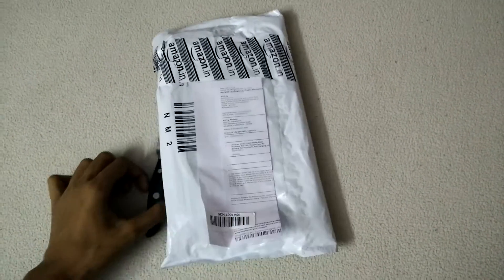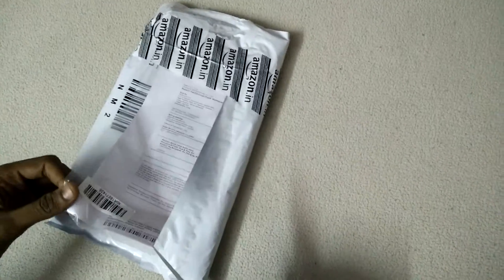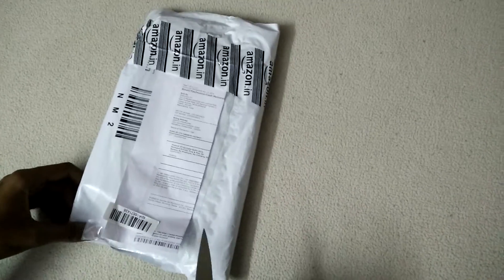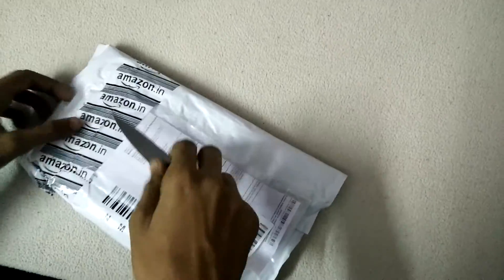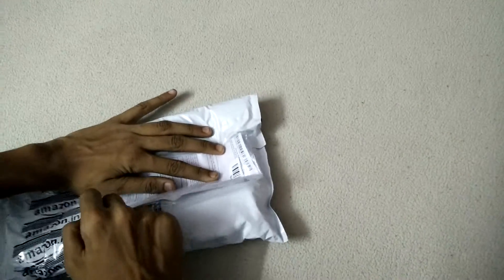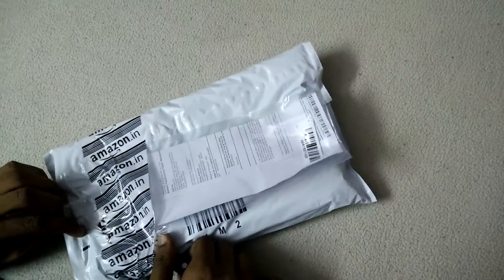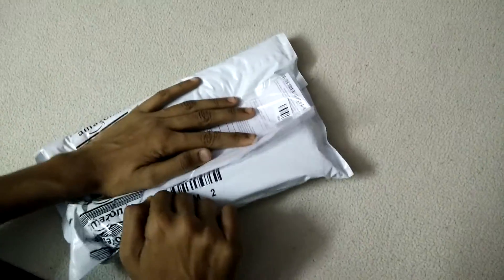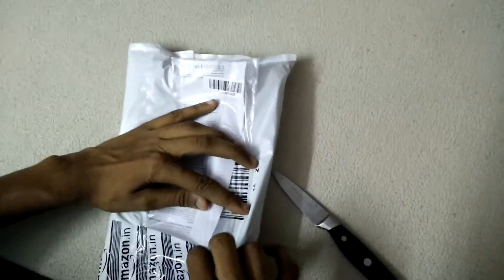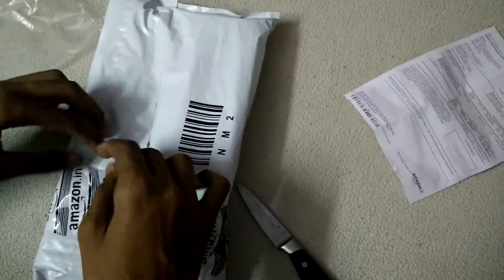Hey, what is going on guys, I'm P from HP Tech. Today I got a package from Amazon.in which is a selfie stick. I'm gonna do the unboxing and hands-on review — a total review of the product. I ordered it the day before yesterday and got it today, so the delivery is very fast. This is the invoice — I purchased it from Amazon for 250 rupees.